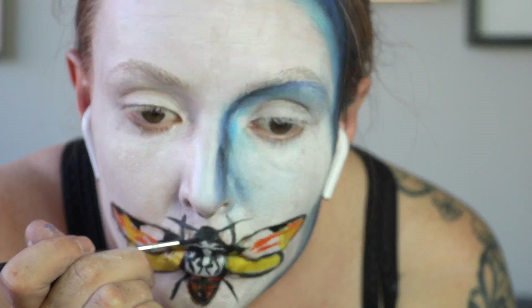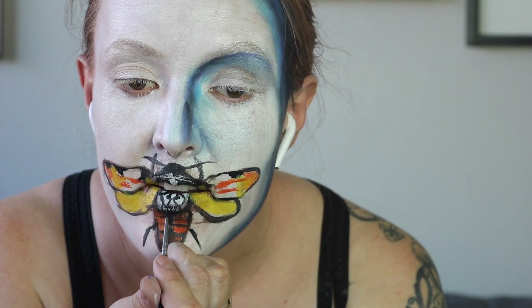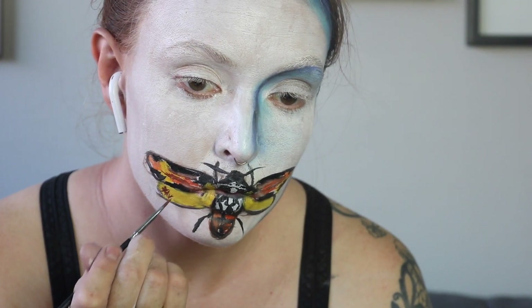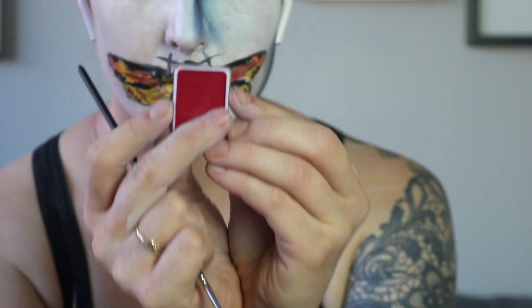Just adding in some of the black into the negative space, and then adding in the teeth. Taking a step away from the skull, we're going back into the wings, adding in some browns to give some dimension. I'm using the film poster as my reference photo. Finally, going in with some reds.